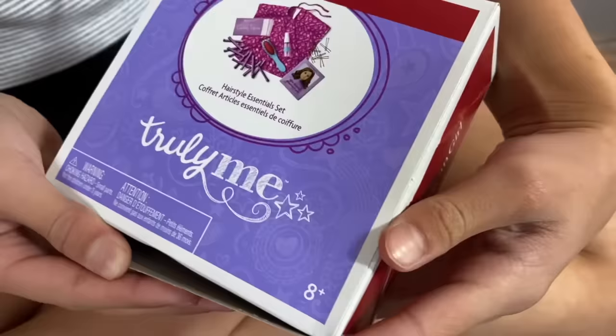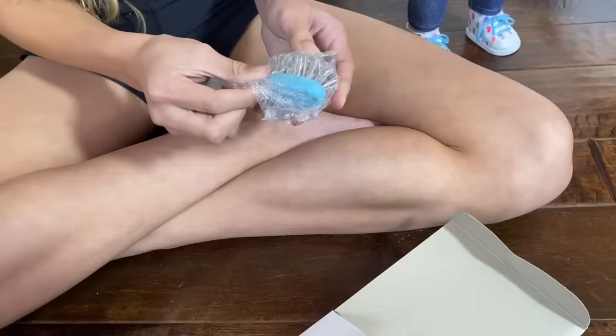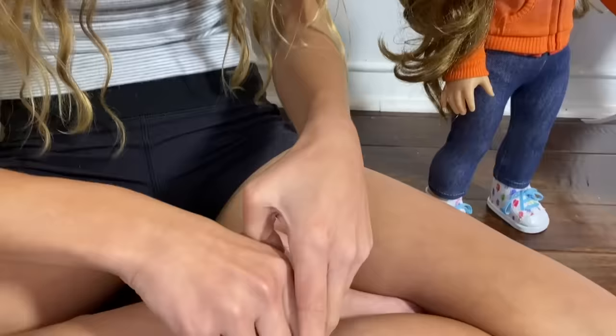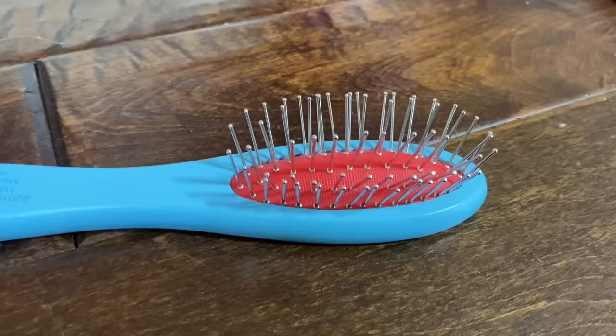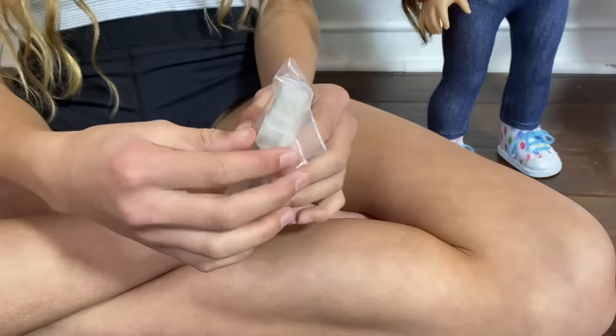I feel like the Hair Essential Set is going to be really helpful. First, there is a hair brush — hair brushes are so useful because I use them all the time and they get lost. I also love the poppers. It's really important that it's a wire hairbrush because hair stylists say it will pull out a minimum amount of hair.